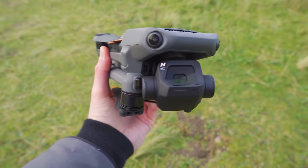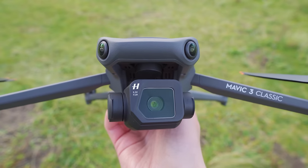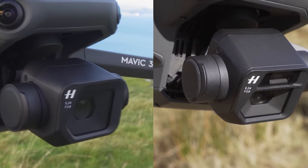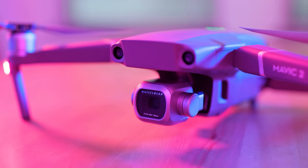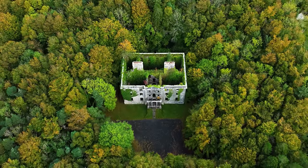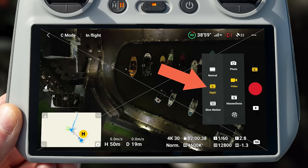Talking about the camera, let's start with the sensor. Behind the new and improved gimbal guard sits a Micro Four Thirds CMOS Hasselblad camera with three-axis stabilization — tilt, roll and pan. This is the same sensor that comes on the Mavic 3 and is a good upgrade over the one-inch CMOS sensor on drones like the Air 2S and Mavic 2 Pro. The larger sensor provides better image quality and much better low-light performance.